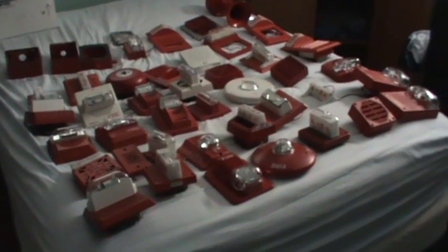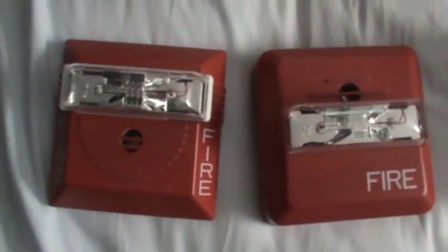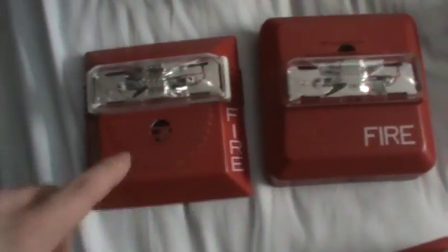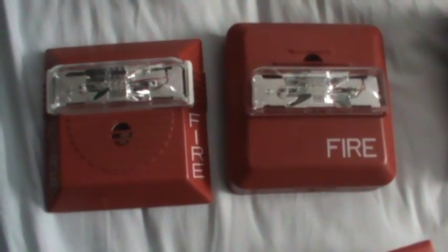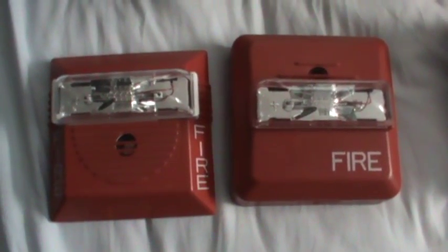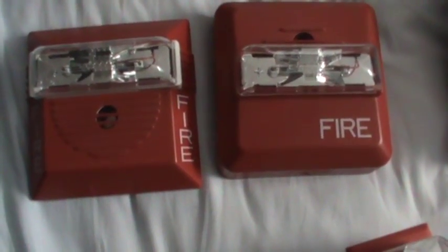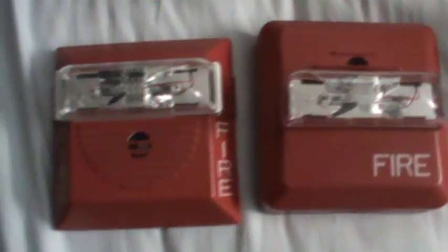First I'm going to start with the ones that are easy to find. First up is the Wheelock NS and its cousin, the Wheelock ZNS, right here and here. These are two-wire alarms, and the NS is easier to find than the ZNS, but they're not too hard to find on eBay or other places for a pretty good price. These are two-wire though, which means that as soon as you apply power it's going to sound, which might not be ideal.